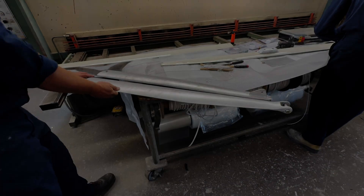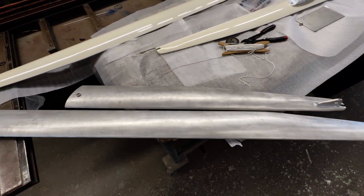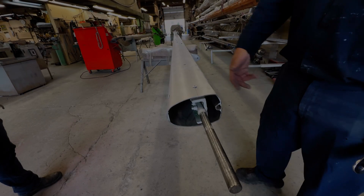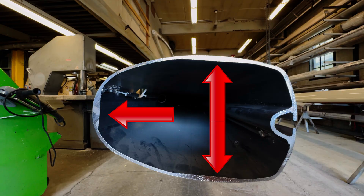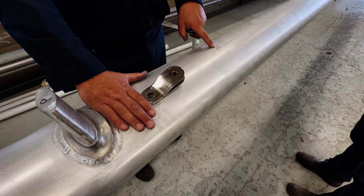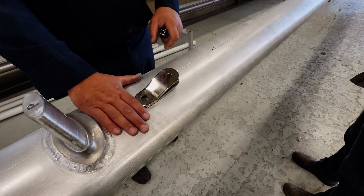A few days later, I returned to Claco with Pierre. We got to see our spreaders and the boom was just going to get started. Tim also gave us more information. We talked before about the extrusion being thicker in the high load areas. Everything is drilled, tapped, and machined screws. We do not use rivets or cheap fasteners — self-tappers or anything like that — you will never see on our mast.